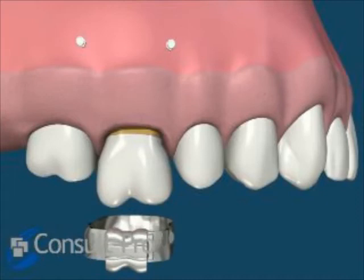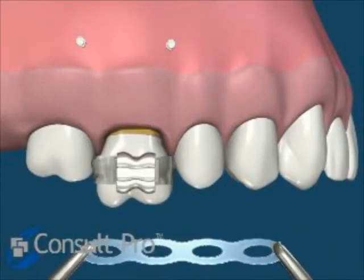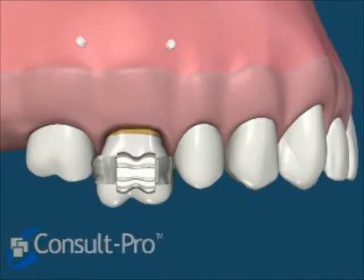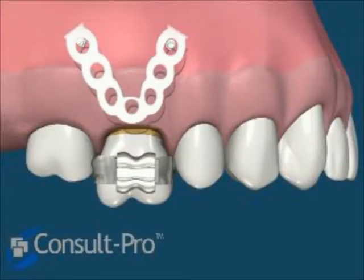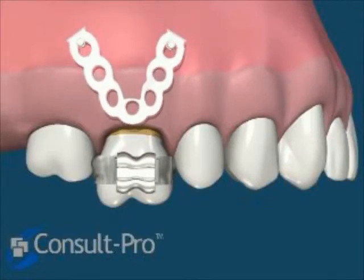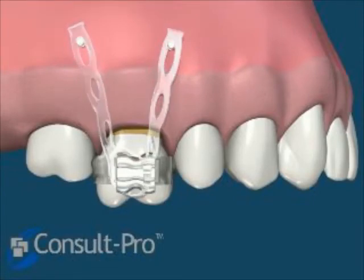You can see the screws would be placed approximately into the mucogingival junction up in the vestibule above the molar interproximally. And then we can place a band and utilize conventional orthodontic elastic forces — in this case just a simple power chain — to be applied to a cemented band onto the molar.